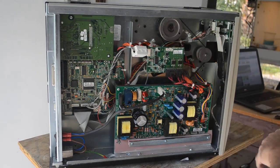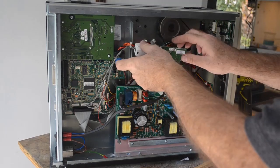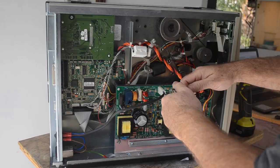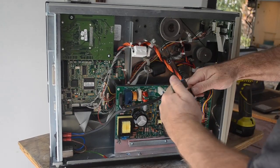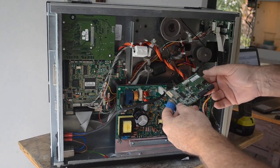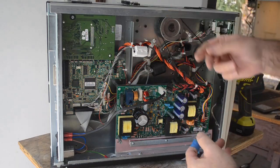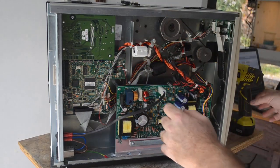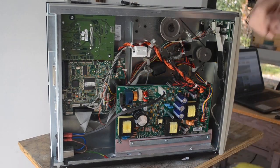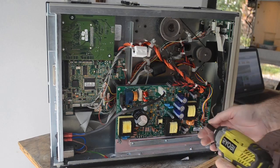Let me take this little board out first — I remember seeing one of these in here before. In most of the ones I'm taking apart, all this stuff is integrated into the main board, so maybe this extra board is just because it's an older model. It's got a few IC chips on it, a couple of big transistors, and a crystal.